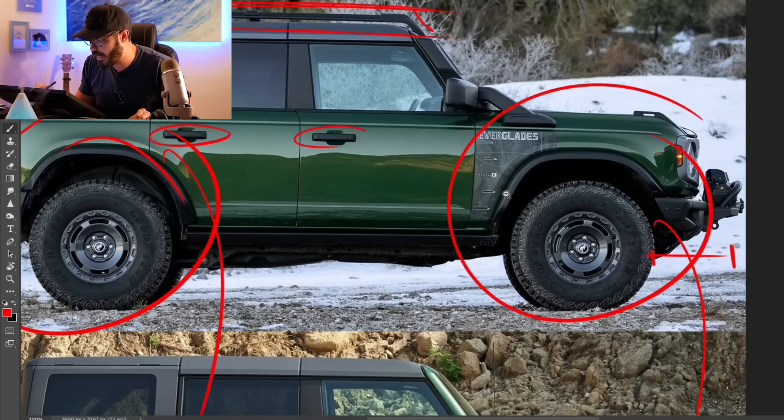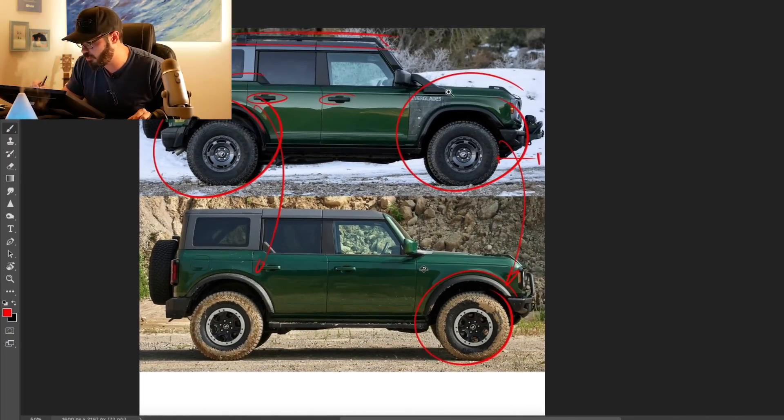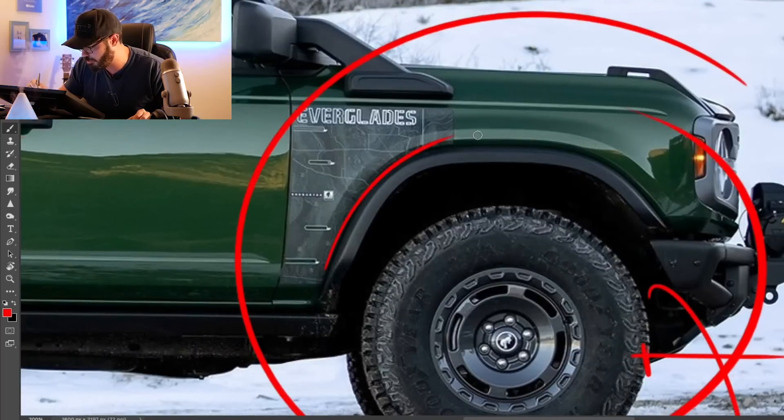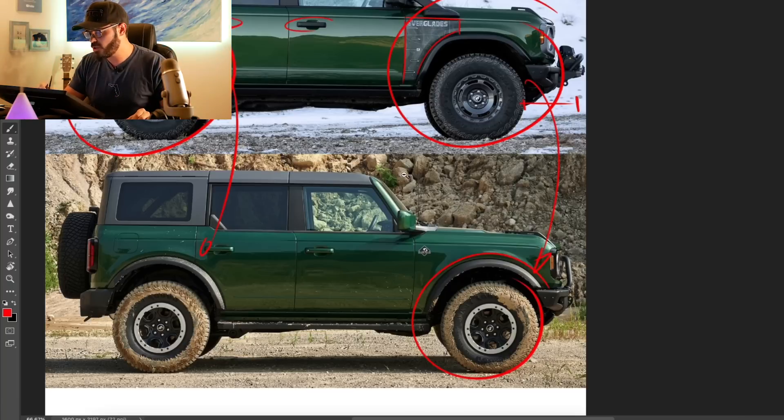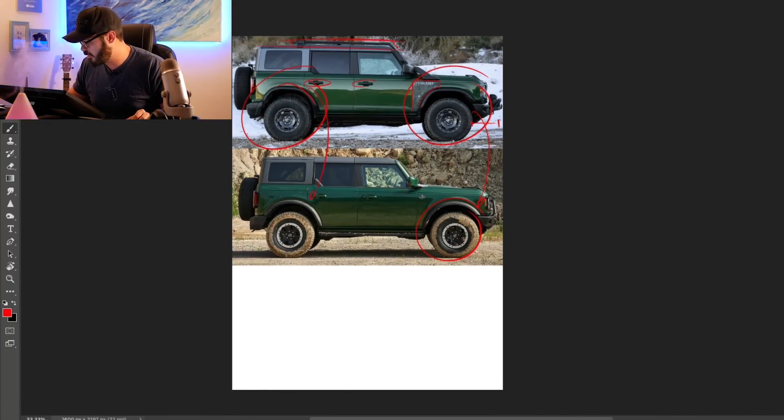You can also see that the door handles are not color-matched to the body. And of course, we have this beautiful Everglades typography down here on the side fender — a really cool Everglades map graphic right there.